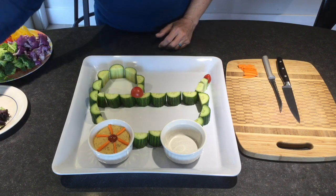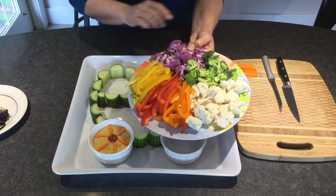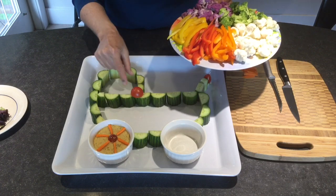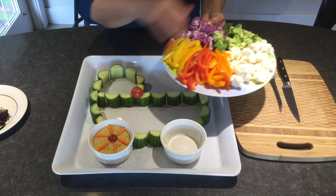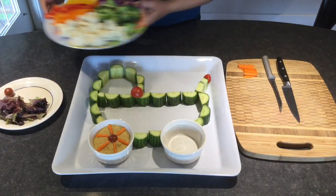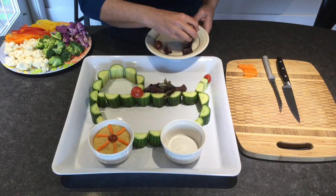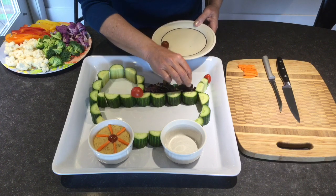I've already pre-cut and washed some beautiful veggies — I've got some red cauliflower, white cauliflower, broccoli, and some peppers. I'm going to put the peppers in the top part of the buggy and just scatter the broccoli and cauliflower inside. I've also got a little bit of lettuce that I'll put on top to make it look maybe like a little blanket in the buggy. You can certainly do whatever you like.